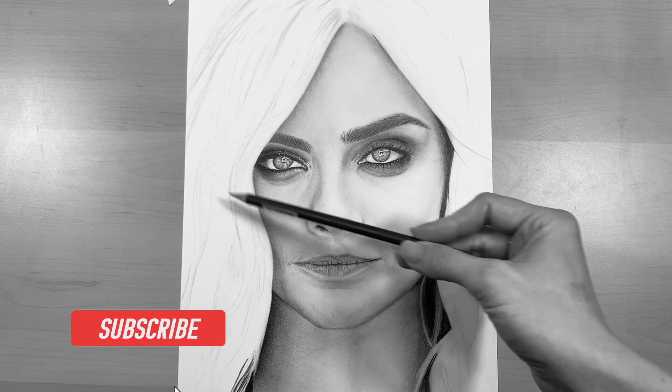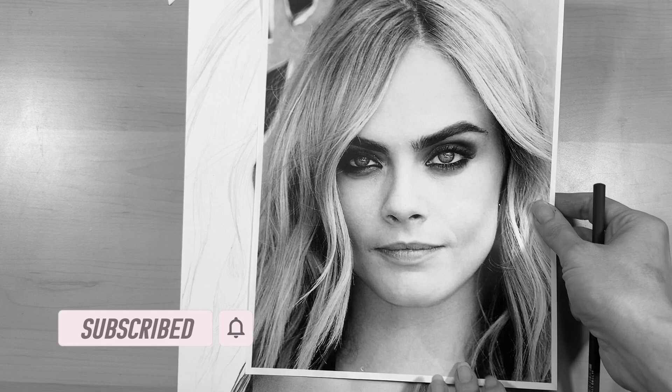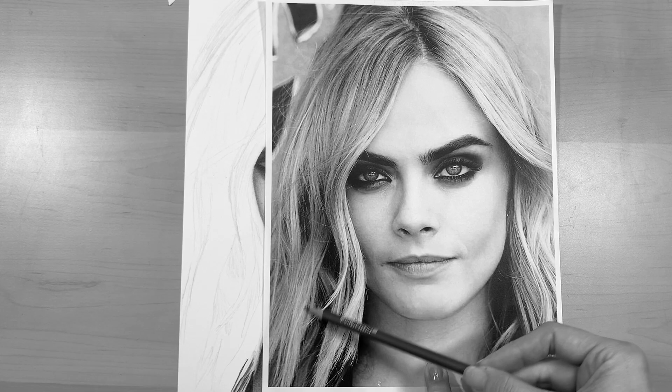To get started, you're going to want to draw your outline of hair with a light pencil, and you want to focus on the clumps and sections of hair and the direction the hair is flowing in.